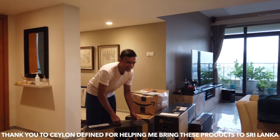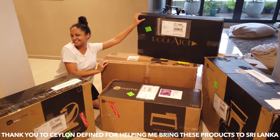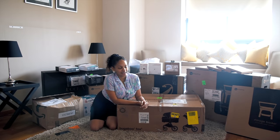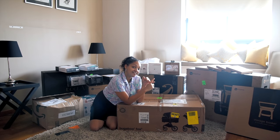The first thing we're going to unbox is the Bugaboo Fox stroller. The age group is between zero months to four years, which I think is absolutely awesome. Another thing that we ordered was the Bugaboo Turtle car seat.